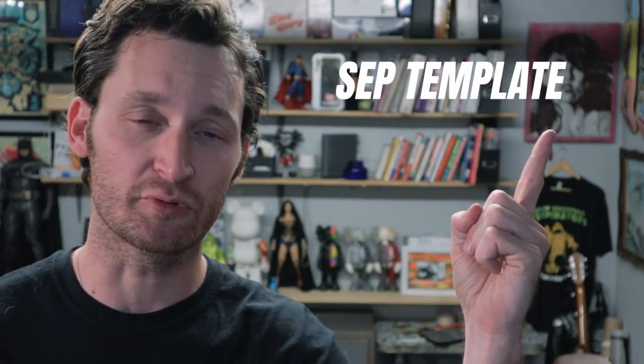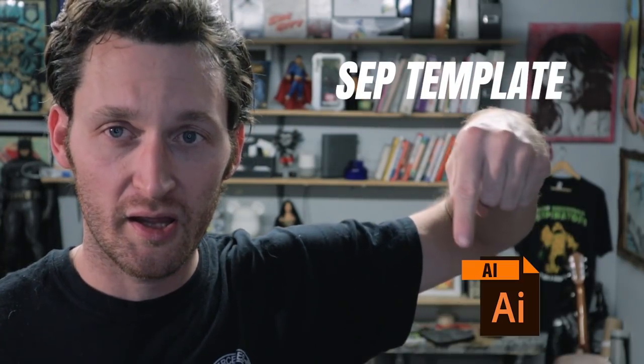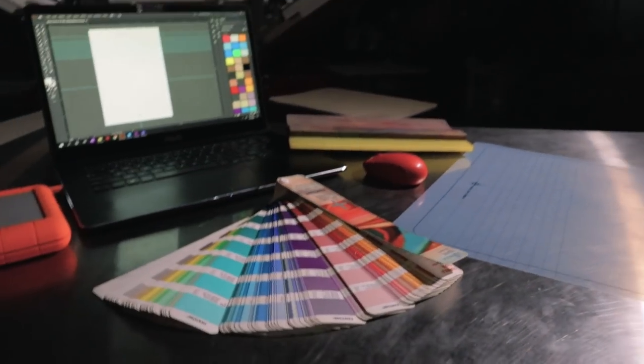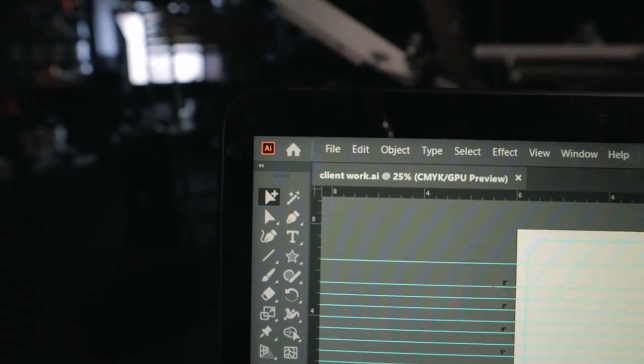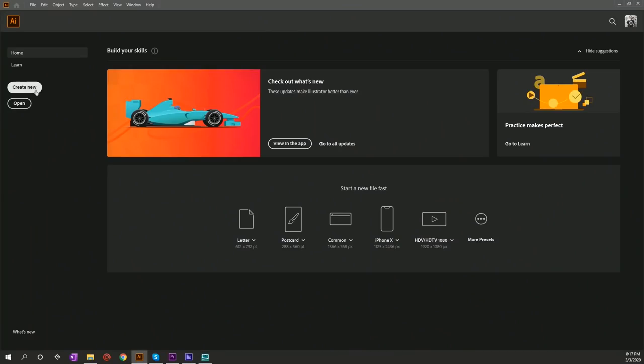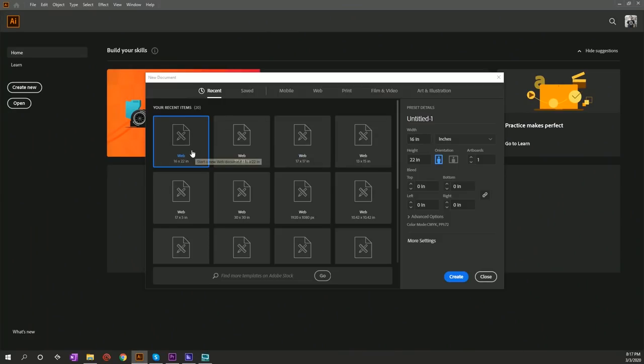Today I'm gonna show you how to set up a reusable separations template in Adobe Illustrator. To create this template you're gonna need a computer and Adobe Illustrator, and we're gonna start by creating an artboard. I'm gonna go to Create New.